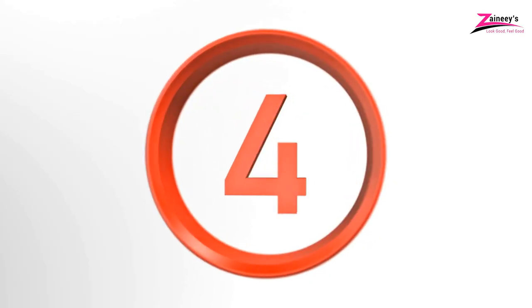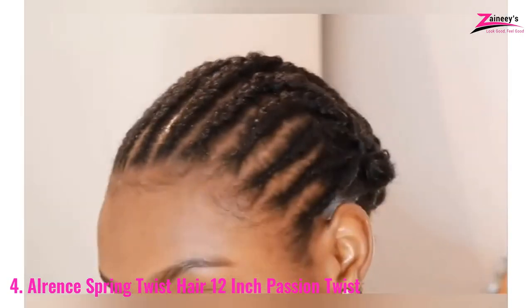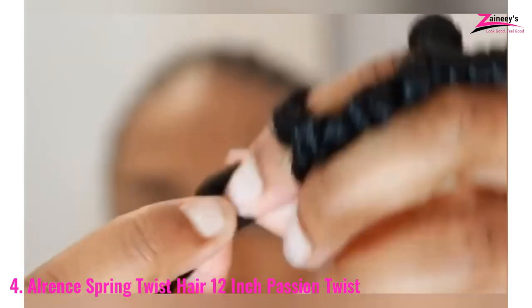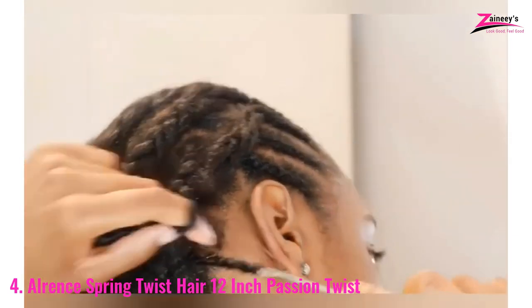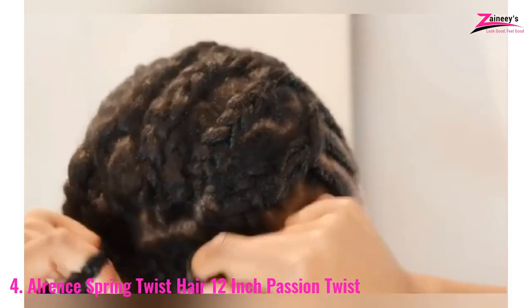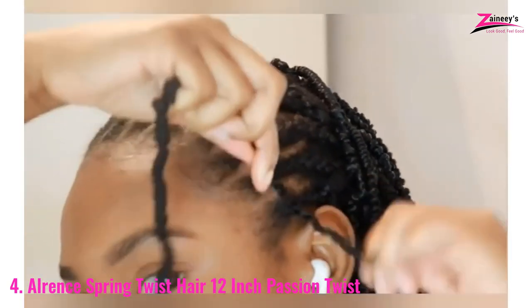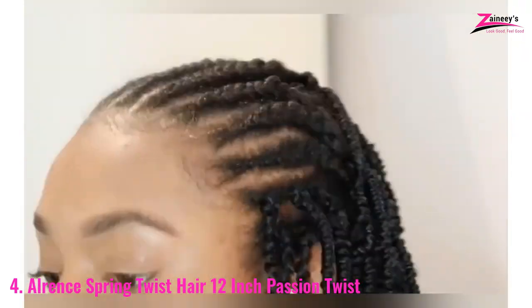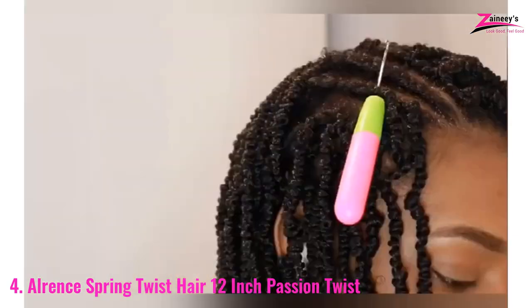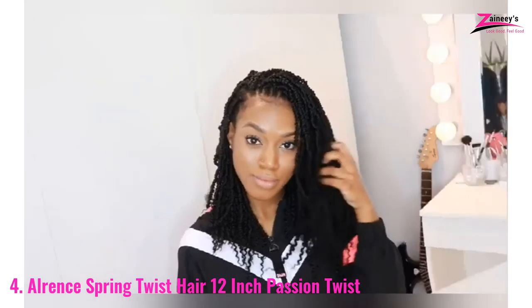Number 4: All Rent Spring Twist Hair, 12-Inch Passion Twist. Medium-sized curls are ideal for passion twists, as they are neither too tight nor slack. You may also want hair that isn't prone to tangling. All Rent Spring Twist is a twist of sensuality. The roots of All Rents may be traced back to a company that specialized in the design, development, and manufacture of hair products.